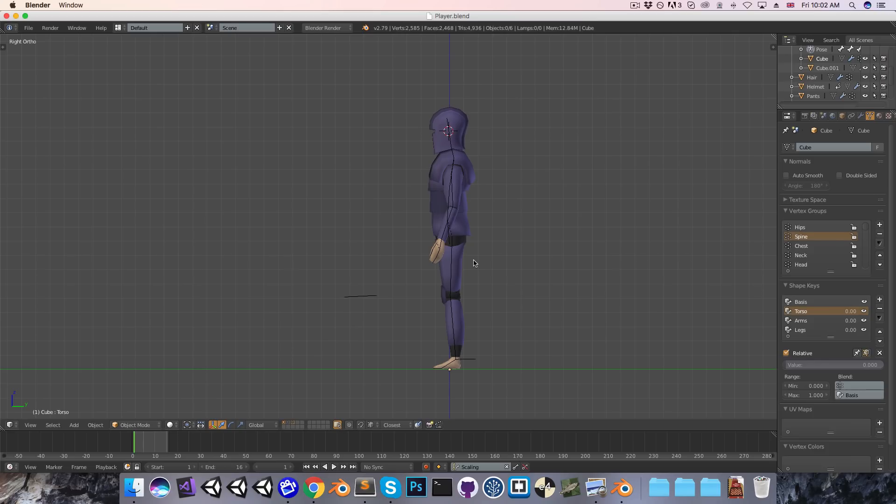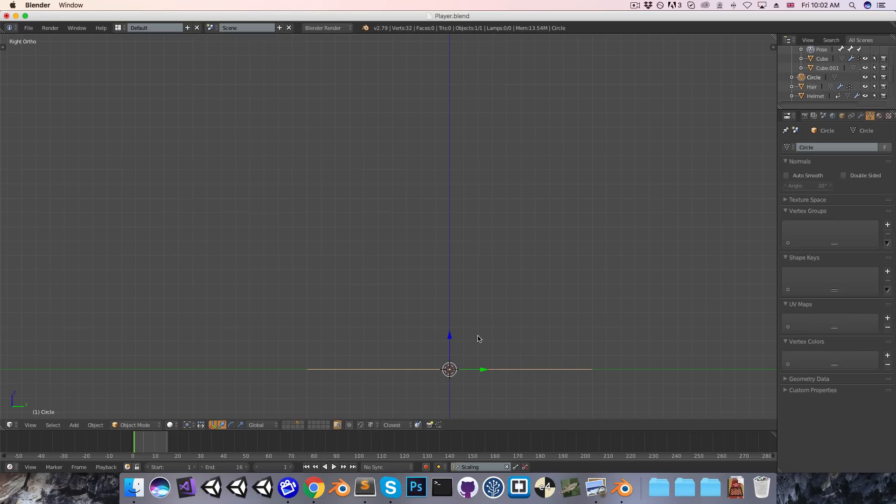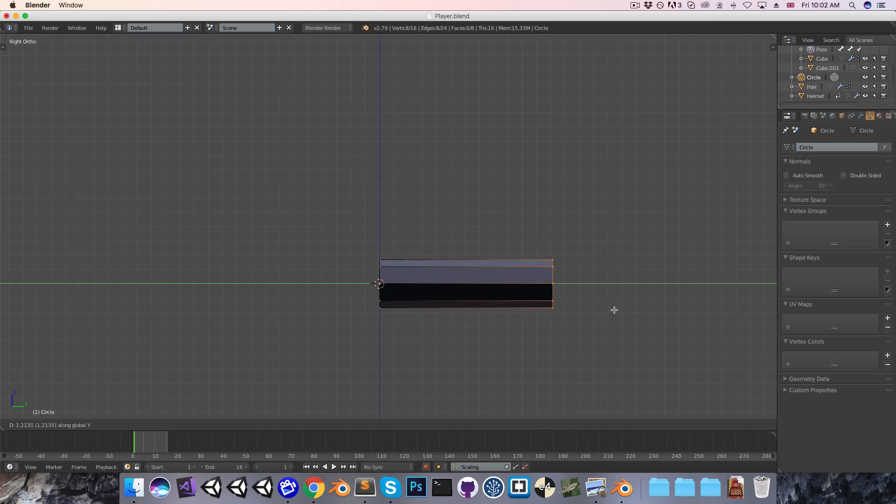In the player blend file, I'm going to go on to a new layer, just press Shift-C to center the 3D cursor, and then Shift-A and add in a circle. I'll bring up the options with F6, and I just want to turn the number of vertices down to something like 8. Rotate this 90 degrees and scale it down, because it's a little bit massive at the moment. Then go into edit mode and just extrude this out along the y-axis to create the grip of the sword.